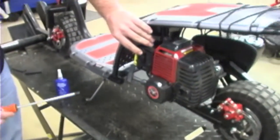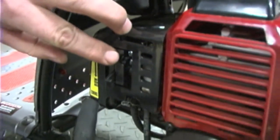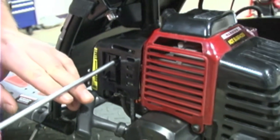If you look here, there's a cutaway right next to your on and off of your choke. This cutaway, if you look in, is for a Phillips head screwdriver.